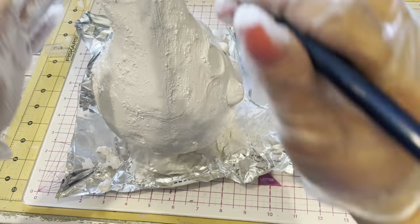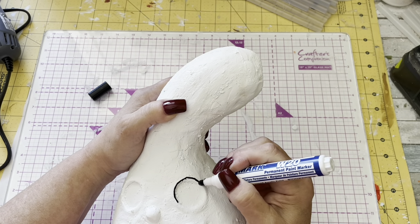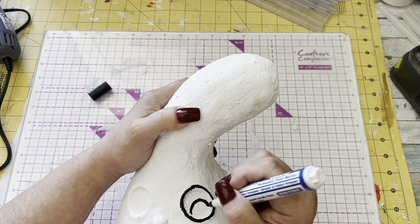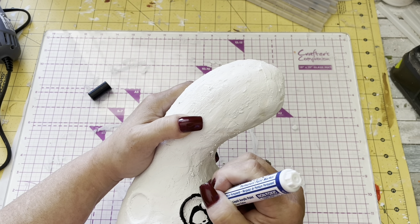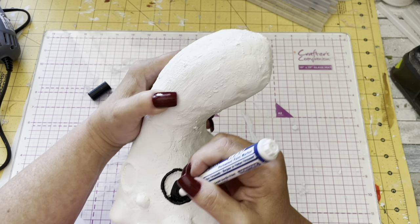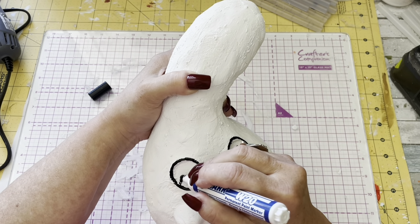It's funny the order that we do things in, because I actually made this long before I did my last two videos. So I've got a black marker and I'm going around outlining the eyes, giving it a nice half oval for the pupil. I was trying to get in all the cracks because there were a few more crevices with it being more rough-textured. But can you see how it really covered up all those cracks?